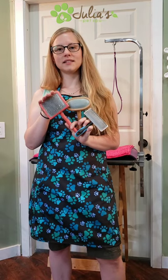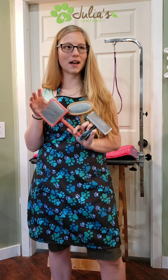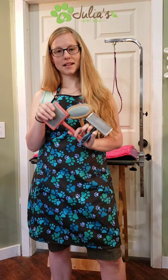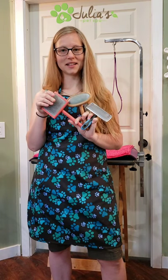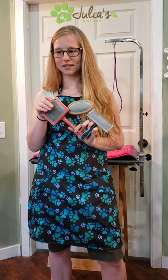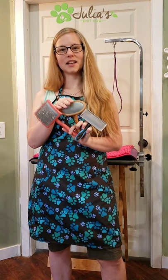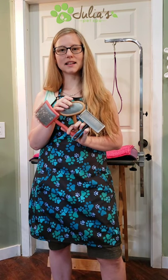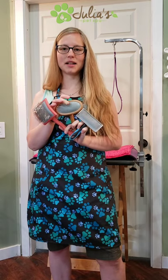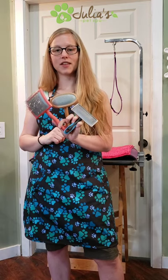The long-bristle, hard-pin brush you're going to want to use on doodles, poodles, anything with thick, dense, and long coat, because you need to get deep down to the root and prevent tangles. The medium one I usually use on my dog Watson — he doesn't mat all that easily but he does have some length and texture to his coat, so this is still effective for the in-between.